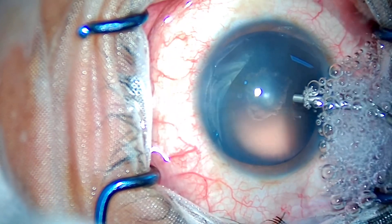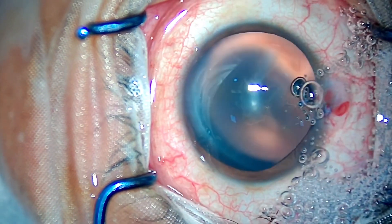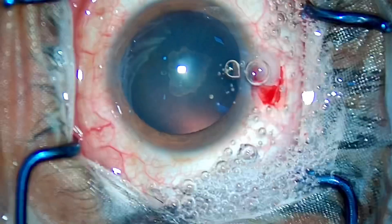As you can see, I have started with the steps which you might already be knowing — making the side ports and cutting the limbal vessels for good long-term healing of the wound.